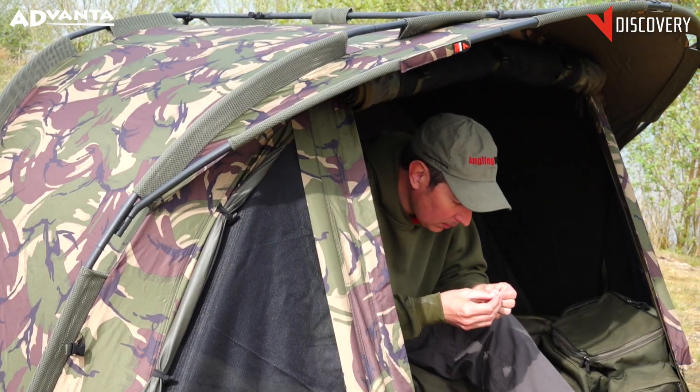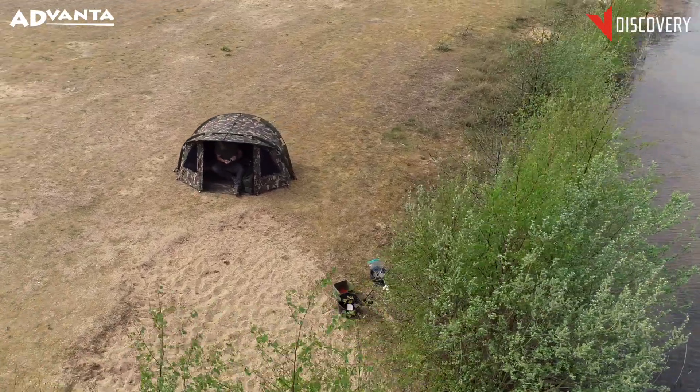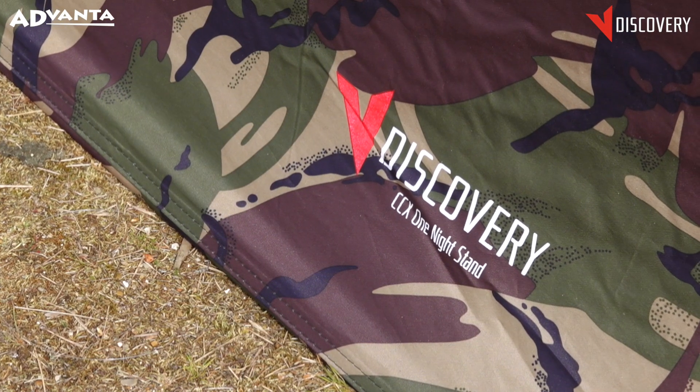Introducing the Advanta Discovery CCX DPM One Night Stand Bivvy, based on the very popular CX one night stand, but now in a carpy DPM camo pattern.